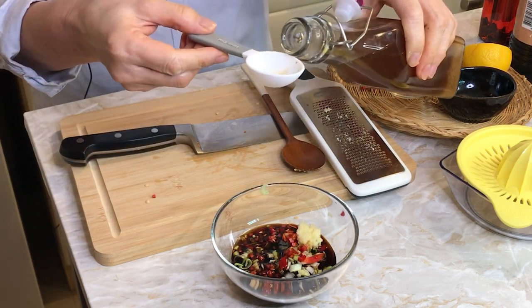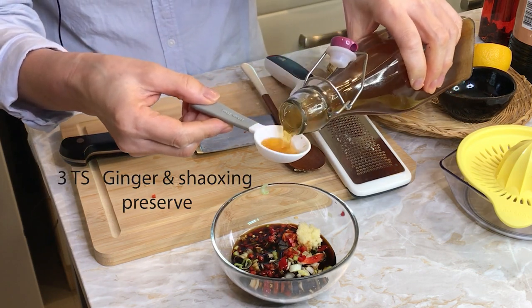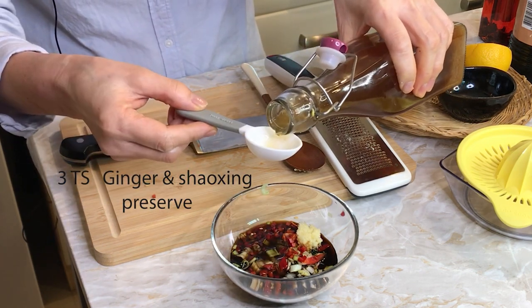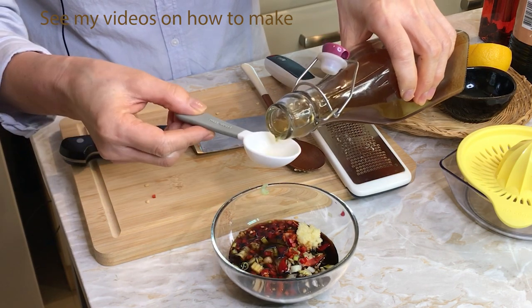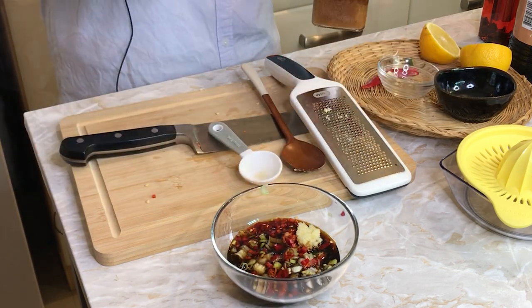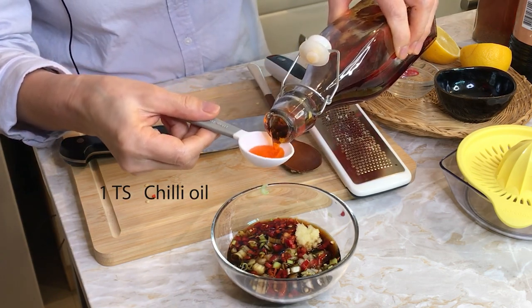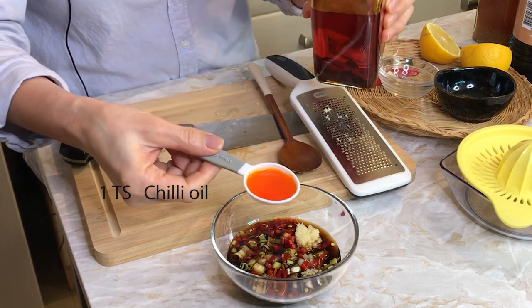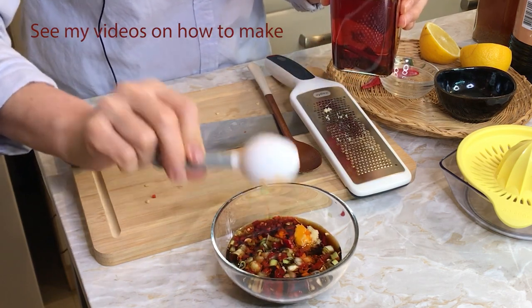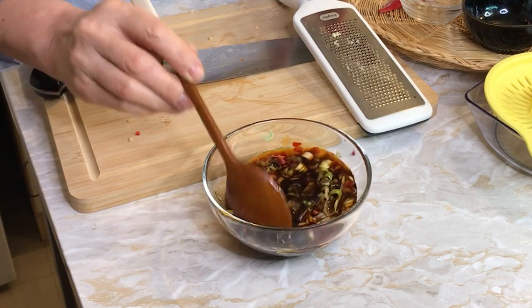I'm going to use three tablespoons of ginger and Shaoxing wine. Just one tablespoon of chili oil — slight little bit of kick and beautiful color. So the sauce is going to be ready.